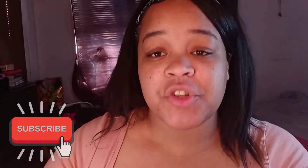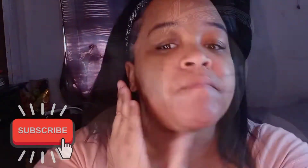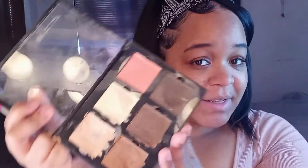Okay guys, so first we're going to start off with primer — this is from Wet and Wild. Okay, then we're going to start with the eyebrows and with this palette.